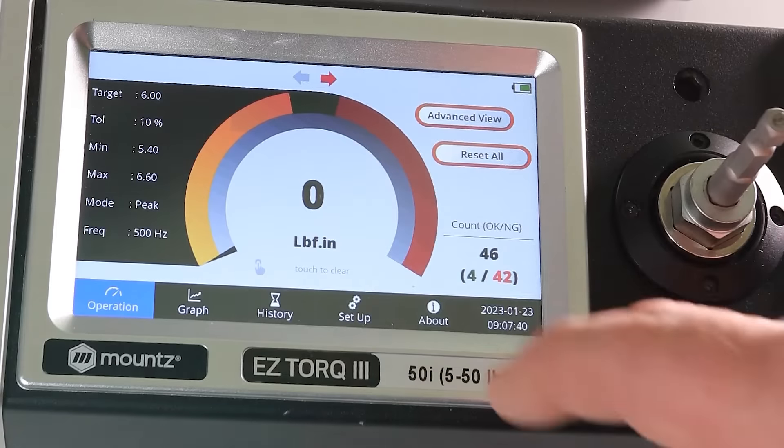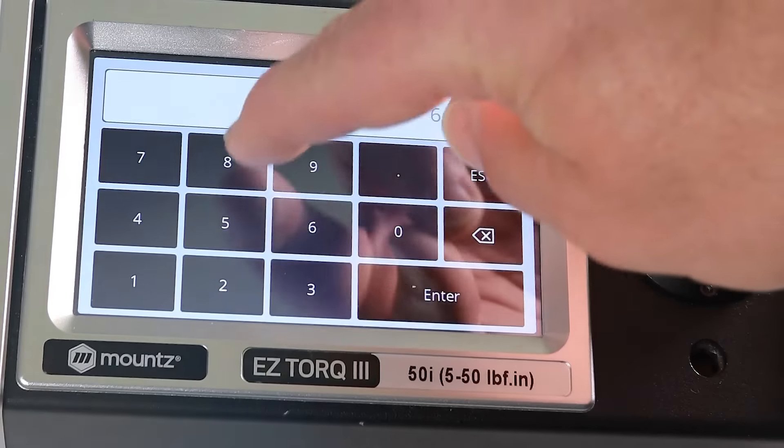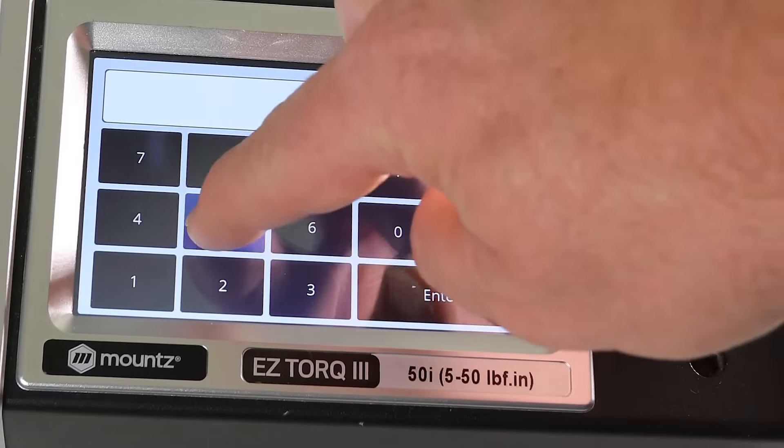In this week's Fast Feature Friday, we are highlighting the easy-to-use graphical tolerance setting feature in the Mountz Easy Torque 3 Torque Analyzer.